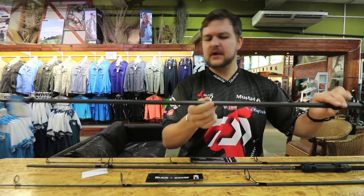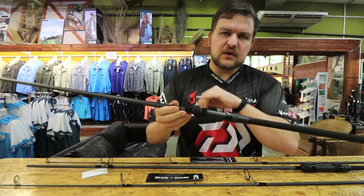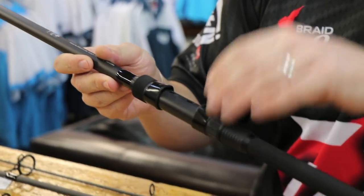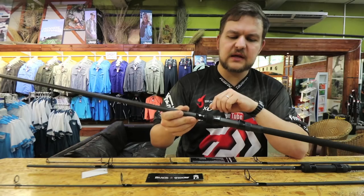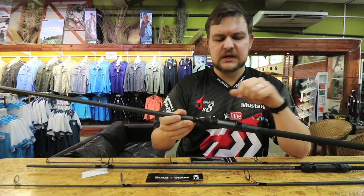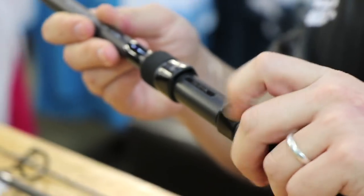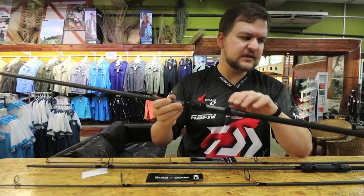On to that DPS reel seat — it's not a Fuji, but obviously for price points the DPS is really going to do everything you need. It's strong enough, cheap enough to replace if you ever wanted to, and it's going to hold the reel nice and tight.